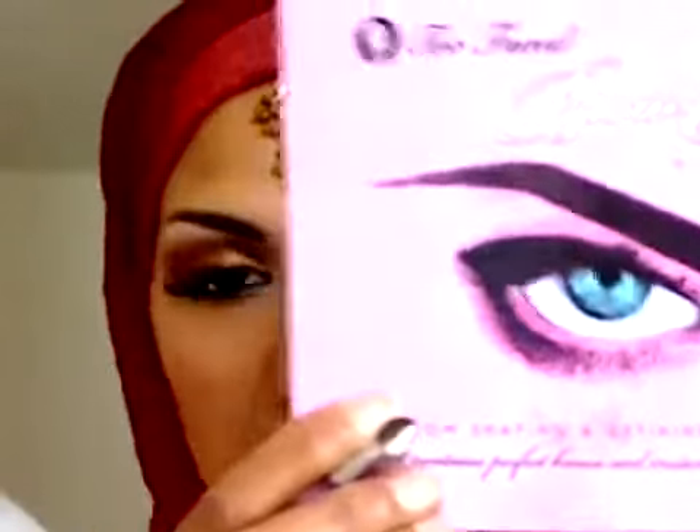I'm going to do my brows now because I like to have them done before the eye makeup is applied. I find it easy to work with, and it also helps guide me when applying the eye makeup. I'm going to use my Too Faced Brow Envy kit.